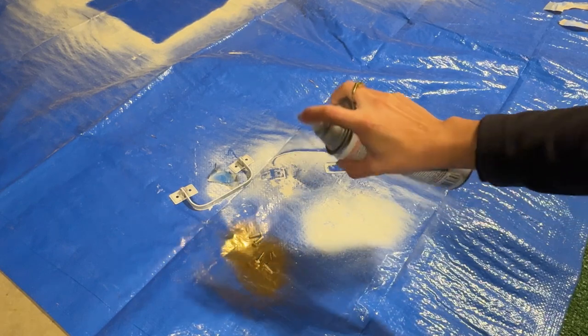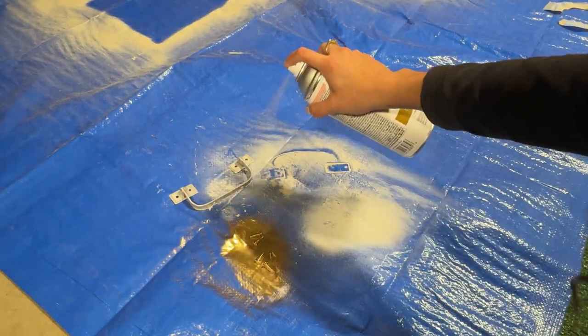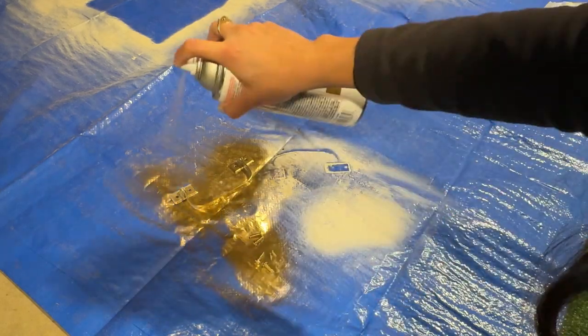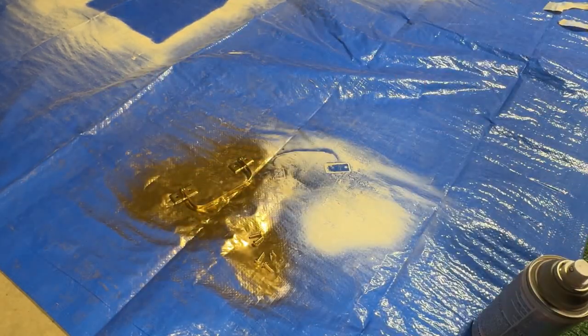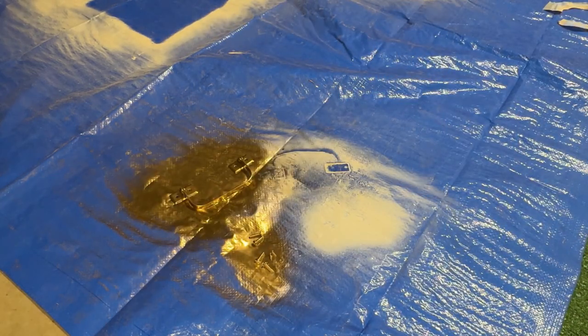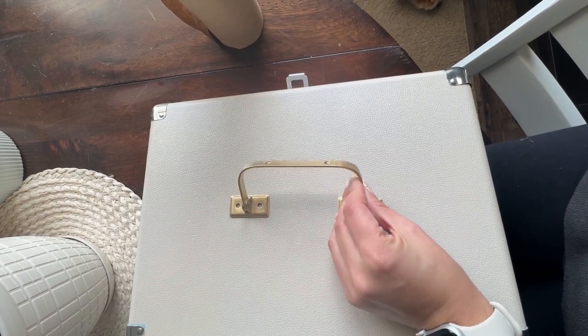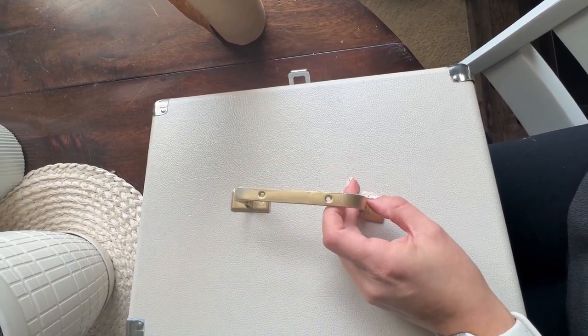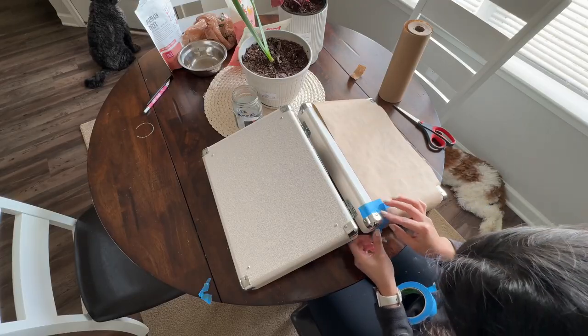I went in with the metallic gold spray paint. At first the gold was looking very gold — I was kind of wanting to go for a more champagne color — so I was definitely trusting the process. The next day I was trying to figure out if I liked the gold with the body color I'd put on the record player, and it actually looks really good.